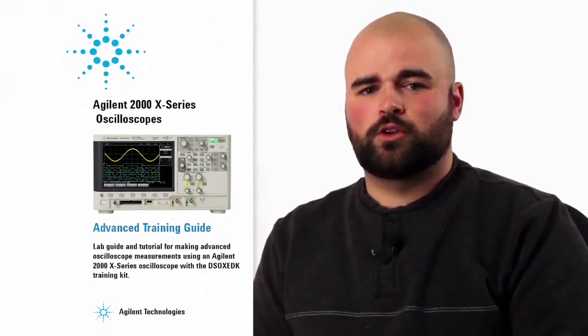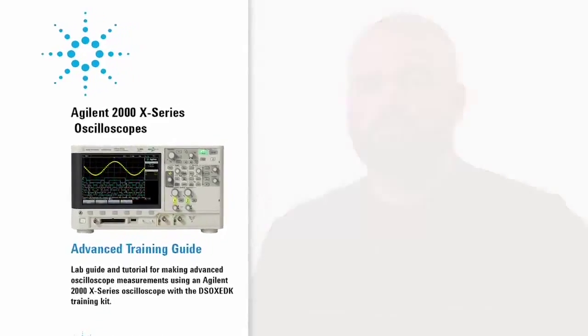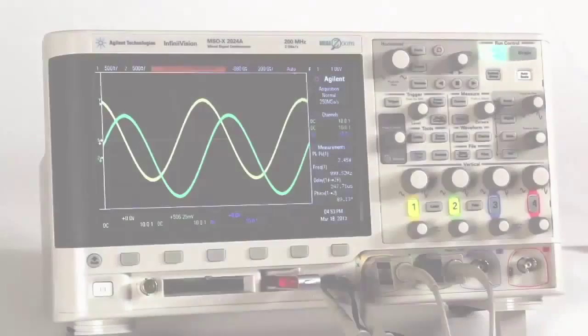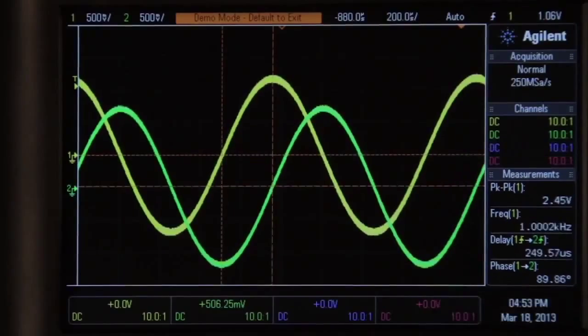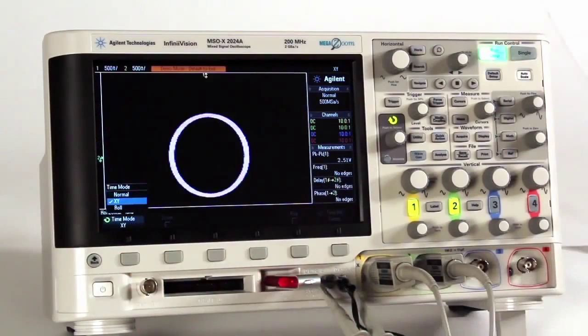Advanced labs are also included. They discuss and show more advanced features such as trigger hold-off, single-shot modes, and finding glitches using the scope's advanced triggering modes, such as pulse-width triggering. Phase-shifted training signals are used to exemplify how to make delta time and delta phase measurements, as well as teaching students about Lissajous waveform patterns.